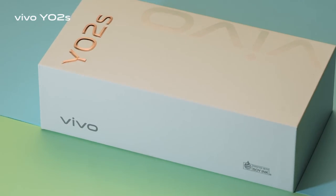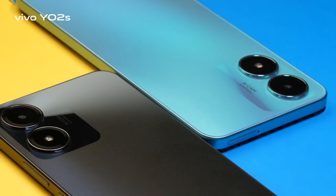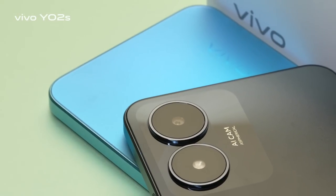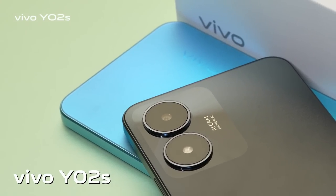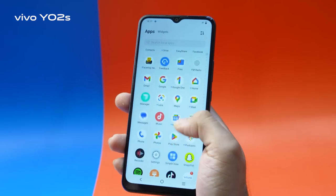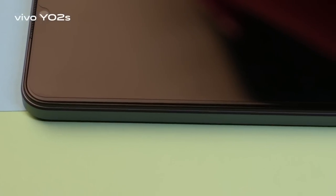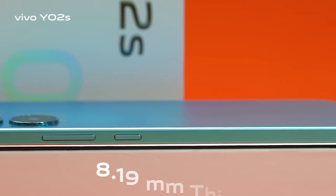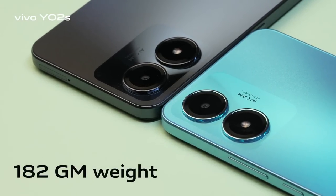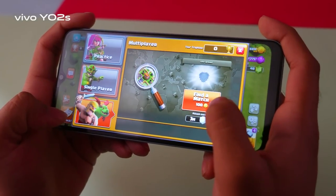Hello cool people! Vivo just made another addition to their Y-Series for cool young stars like you, and it's called Vivo Y02s. The trendy outlook and durable design will surely enhance your daily lifestyle and fashion. A 2.5D curved flat frame design with 8.19mm thin body and 182g lightweight for a flexible hand grip.